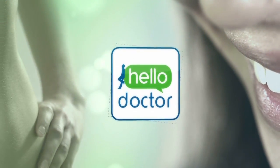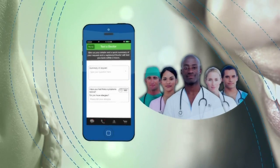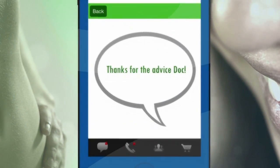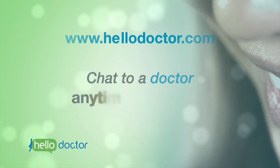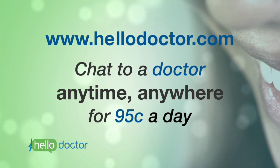Need advice? Download the free Hello Doctor app on any mobile phone and connect with our doctors right away for reliable, personal advice. Go to HelloDoctor.com and chat to a doctor anytime, anywhere, for less than the cost of an apple a day.